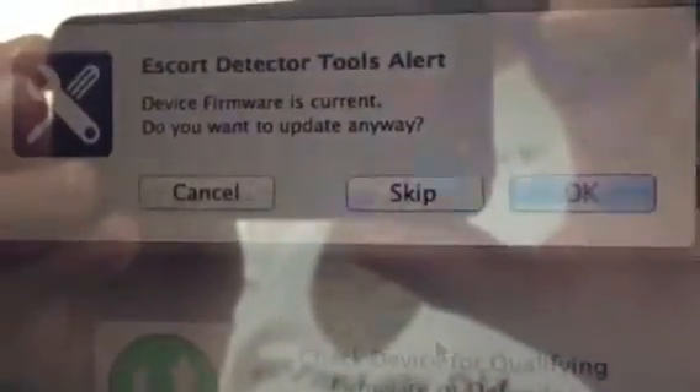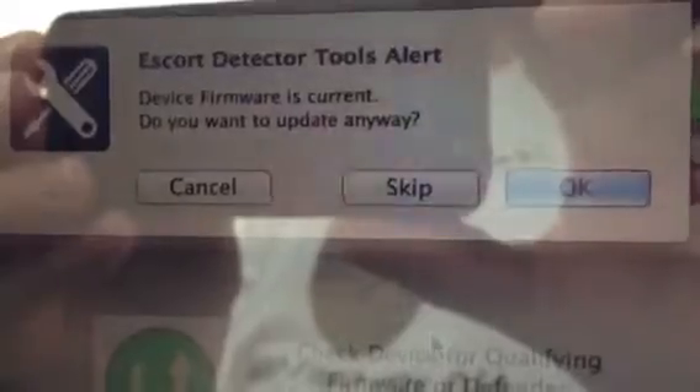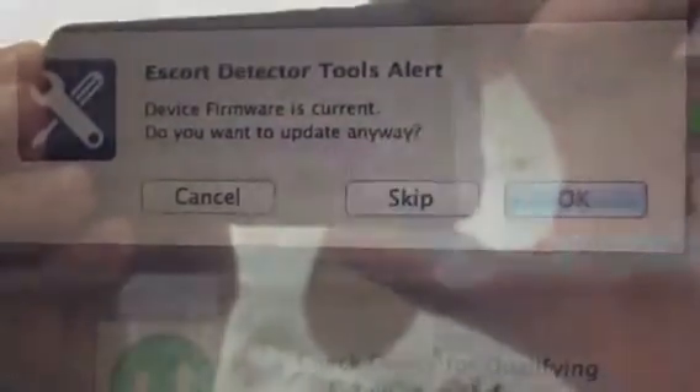You'll see the red light come on and stay on. The software will locate the radar detector and check for updates. If your firmware is current, it'll give you this message. You don't have to do anything at that point, and you'll be able to continue with the update from the database.